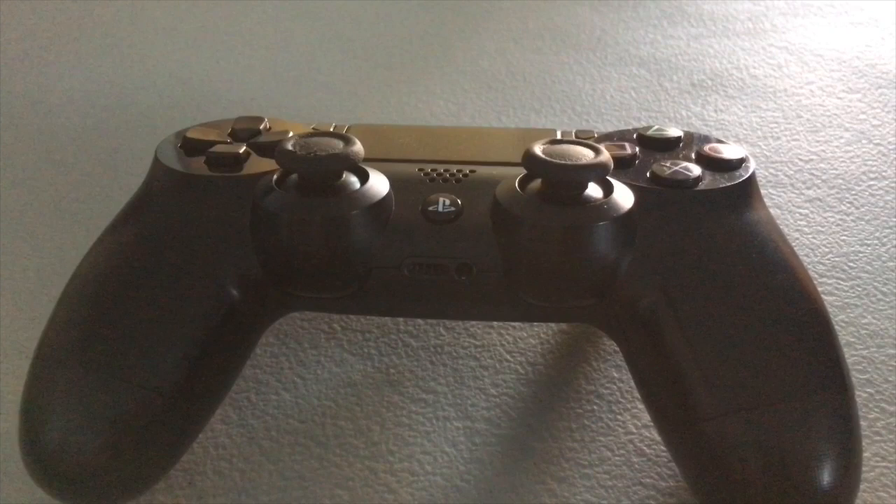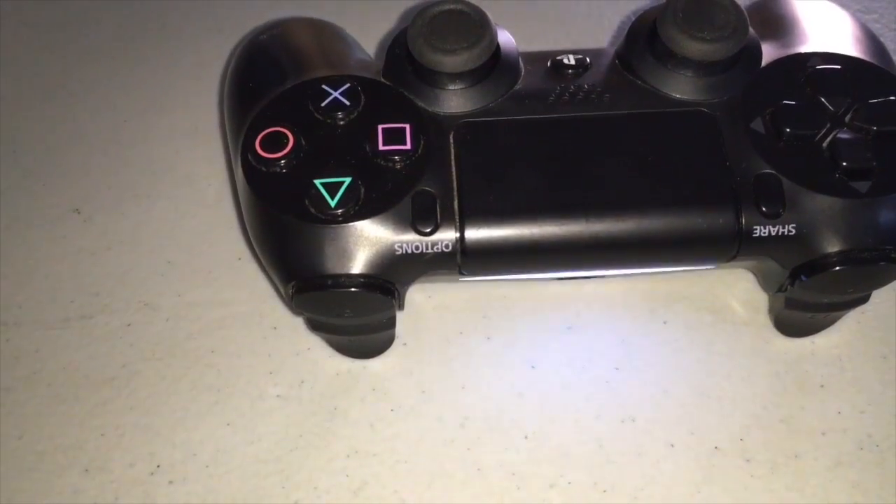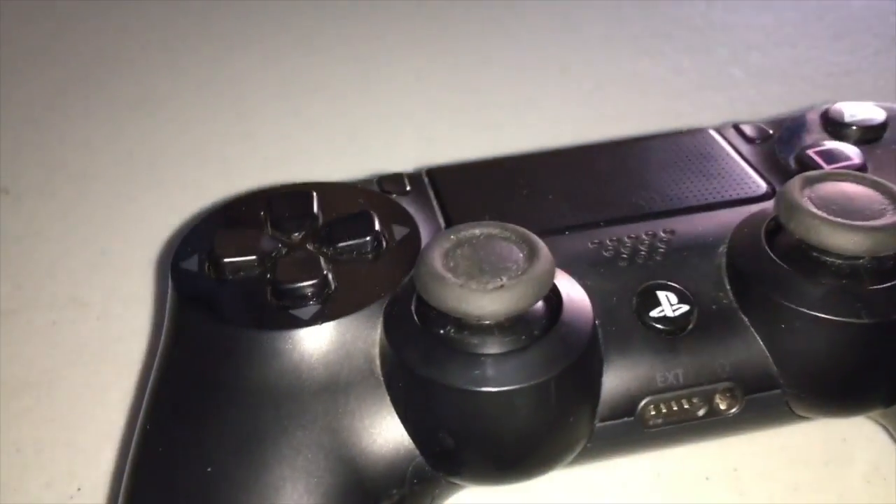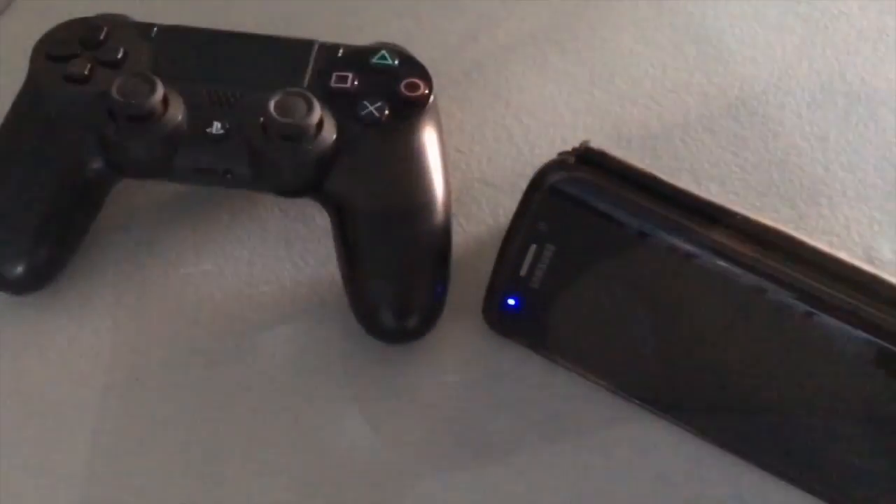Before I continue, I tried to play games on my Samsung Galaxy S6 Edge with the PlayStation 4 controller and the Xbox One S, and it did not work that great. They do work okay in Gear VR though.